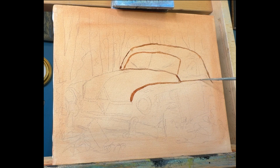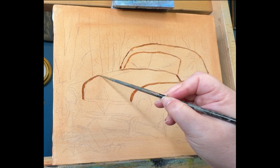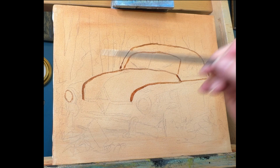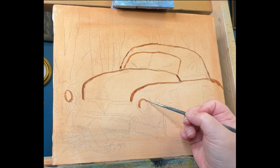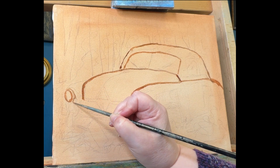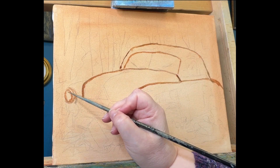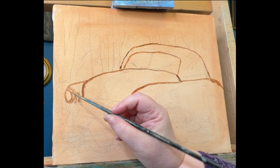Once I have done that and allowed the toning to dry, I come back with just a regular number two pencil and start to sketch my image from the photograph onto the canvas. As a self-taught painter who has mostly learned from YouTube videos and free tutorials, one thing I've learned from different YouTube teachers is that it's really important to get that image down so that you can start painting.